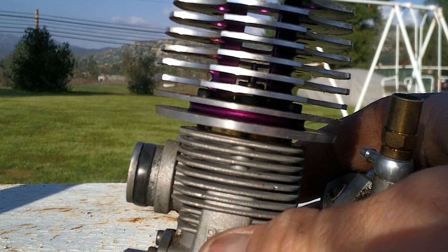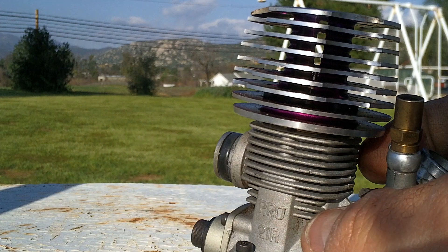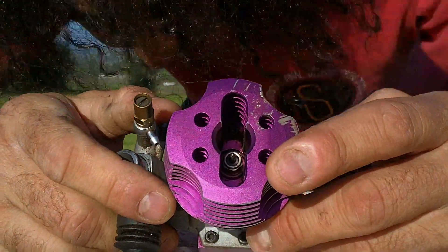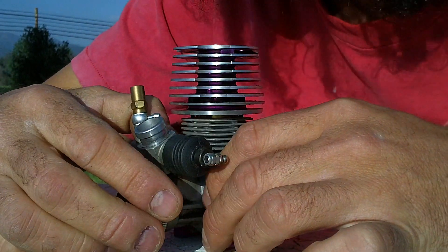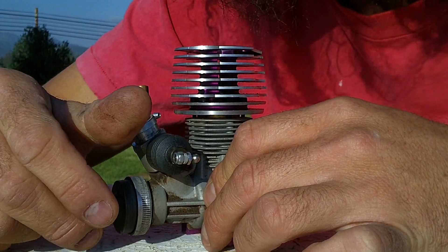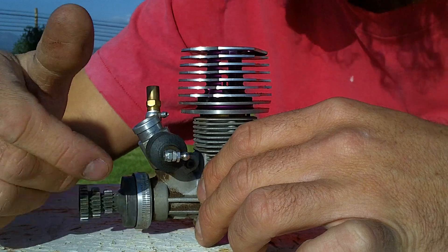I've seen pistons that cost $40 — that's actually cheap. The Traxxas TRX 0.15 is around $35. Some pistons can cost around $60. I've seen some at $80, depending on the engine — an Axle engine, Nova Rossi engine. I've rebuilt all of those, and they can get very expensive.